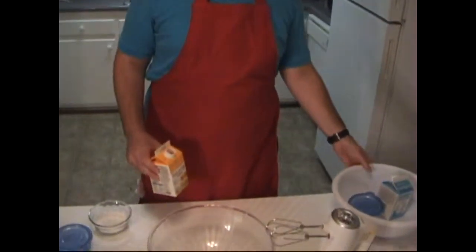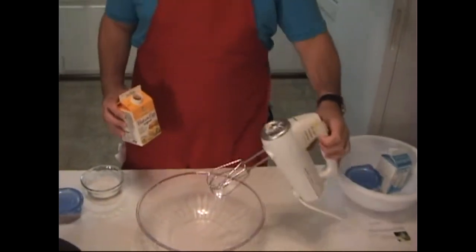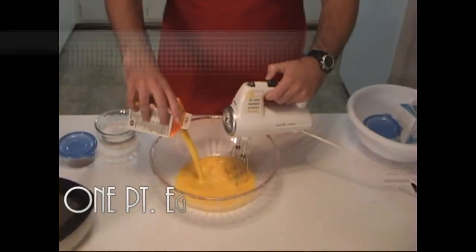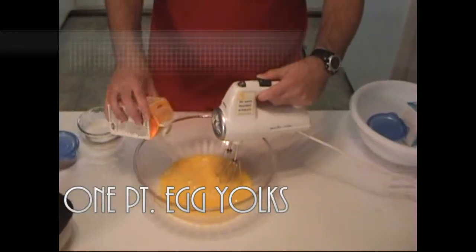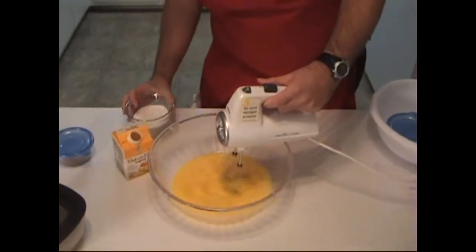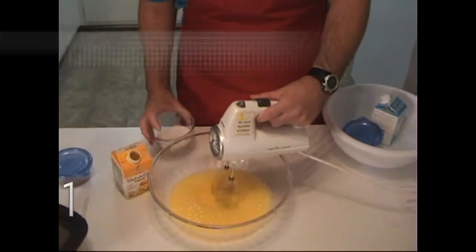First, we're going to start with the eggnog. To make the eggnog, you have to separate the egg whites and egg yolks. For starters, we put in a huge carton of egg yolks and whisk them, and one third pack of sugar.